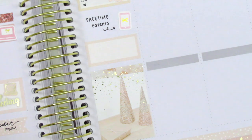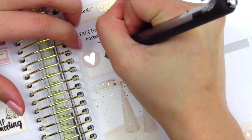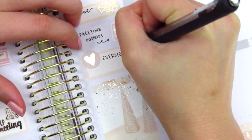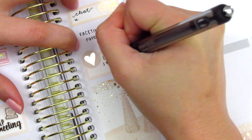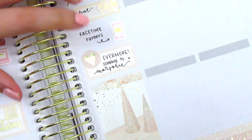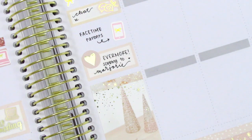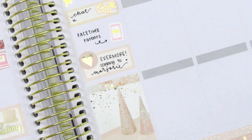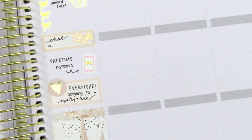In the middle of the day I had placed down a phone icon, which I believe is from My Spoiled Planner. Then that night I was really excited because Taylor Swift dropped her second surprise album of the year called Evermore. I loved her Folklore album, so I was really excited for this one as well. I used a heart sticker from Hazel Sticker to mark listening to the album on repeat for the rest of the night.